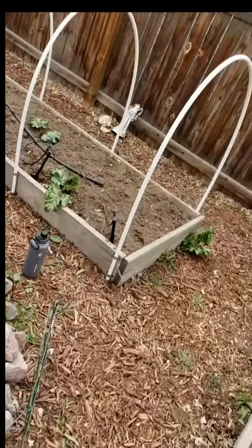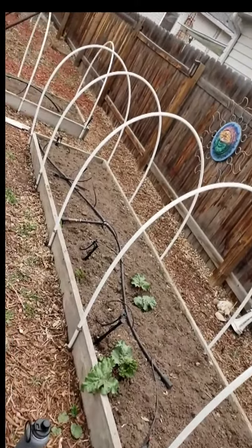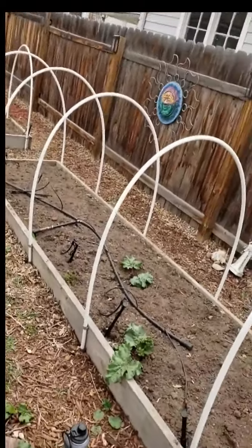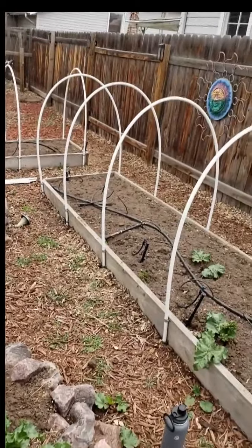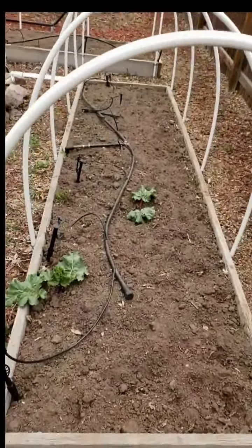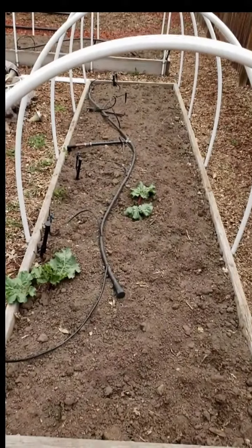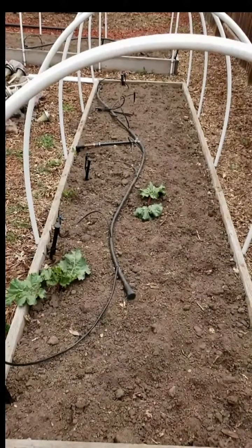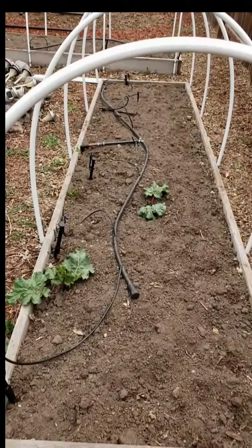I've got a couple of my raised beds already covered this way, or at least in the beginning phases, and all that's left is for me to cover them up. Now my raised beds are three foot wide by 12 foot long. There's a reason why I like to have them three foot wide — because I can reach them easily from either side of the bed without having to actually put my foot or lean into the bed itself, which can cause compaction of the soil, which we don't want.